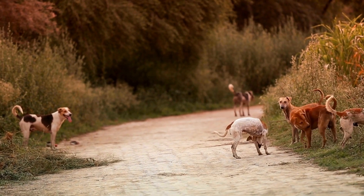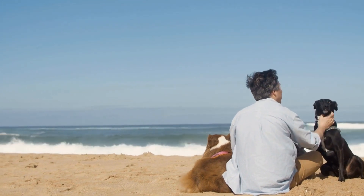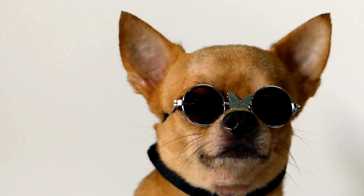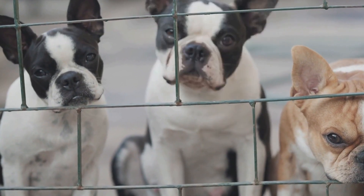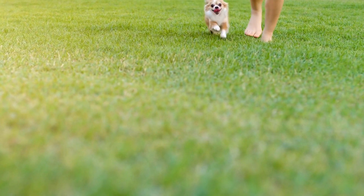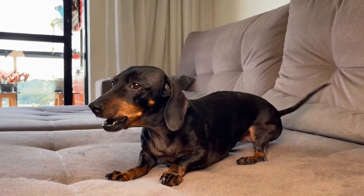Method Three: Environmental Modifications. Making changes to your dog's environment can also be beneficial in stopping excessive barking at their reflection. Consider covering reflective surfaces, such as windows or glass doors, with curtains or blinds. This blocks their view of their own reflection, minimizing their chances of getting triggered. Additionally, if your dog repeatedly barks at reflections in a specific area, try rearranging the furniture or creating a physical barrier to block access to that spot. By altering their environment, you can effectively reduce the stimulus that prompts their barking behavior.